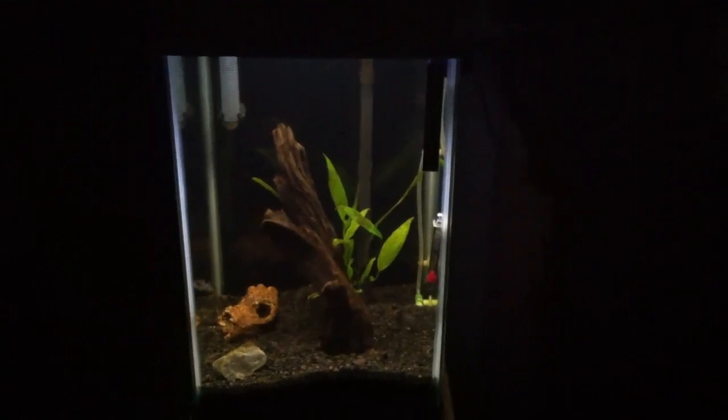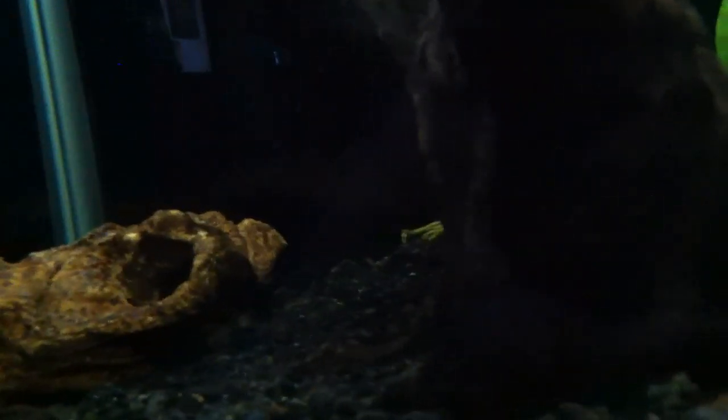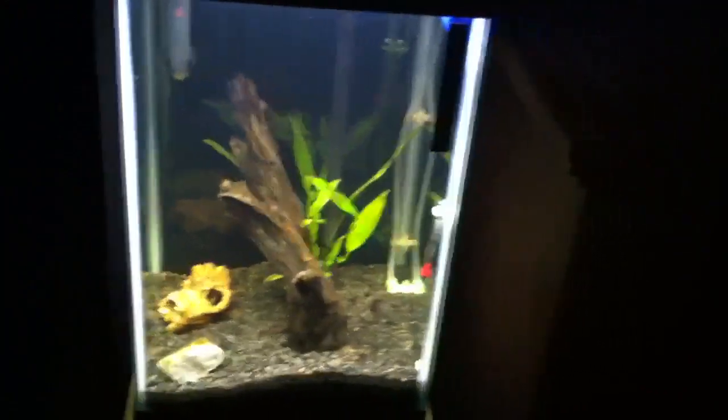Bear with me, it's gonna take me a second to move this bucket out of the way and unplug it. And that's with just my regular T5 bulb on — T5 bulb only. Trying to keep the light up here so you can kind of see.